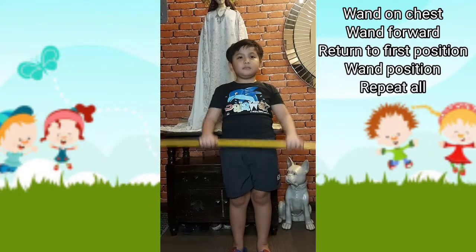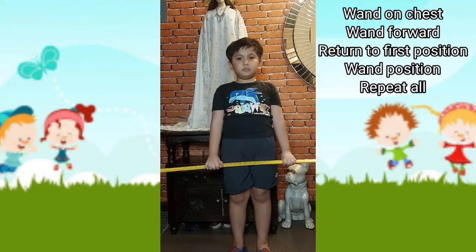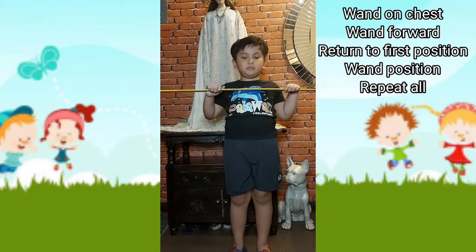One on chest, one forward. Return to first position, one position. One on chest, one forward. Return to first position, one position.